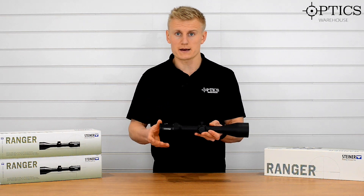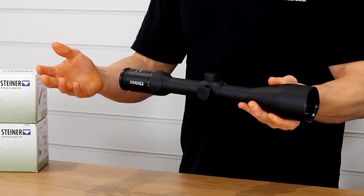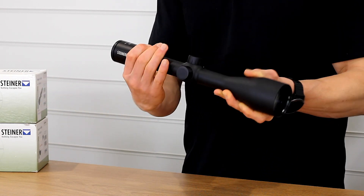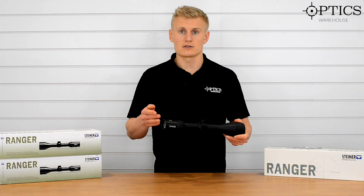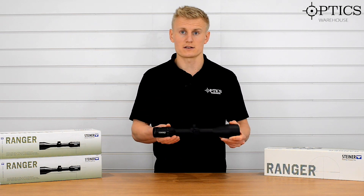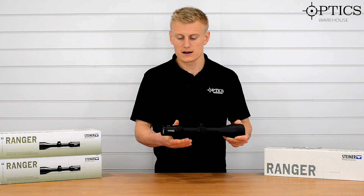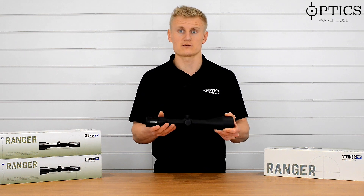We're going to run over from the eyepiece through to the objective, just the main features of this scope. As always, like we're seeing a lot these days, fast focus diopter adjustment — nice and easy and moves very smoothly. We then move forward onto the magnification. You've got 4-16x mag, so you've definitely got the ability for close-in work for your woodland stalking on the 4 mag, out for the hills, and then the versatility of the 16 magnification which helps you get out to those longer distances for range days.